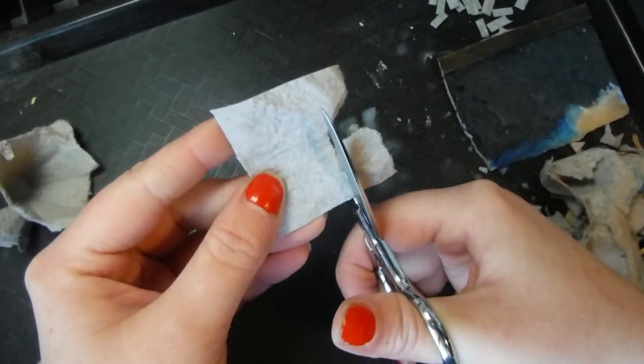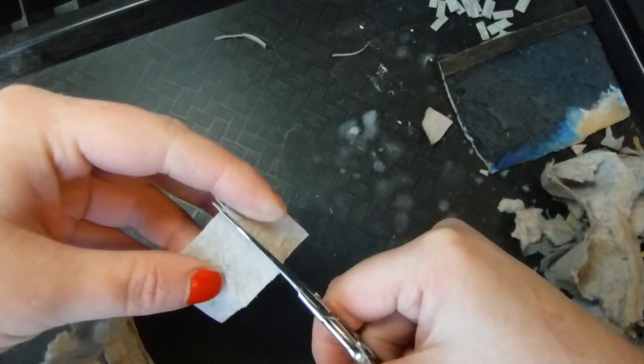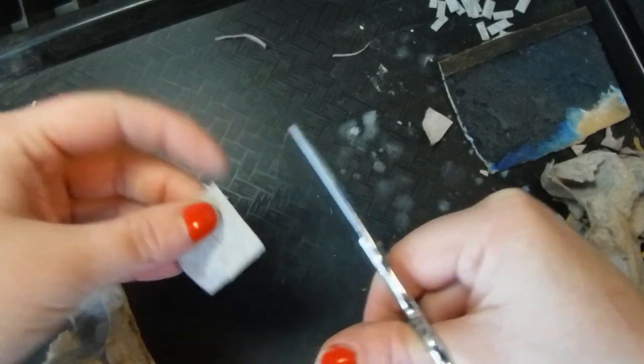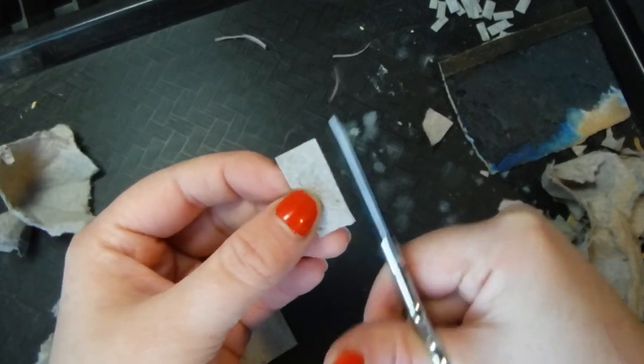I find it a lot easier to get consistently sized bricks when I start with the width and then cut the short measurement, if that makes sense.